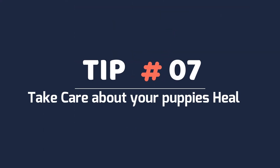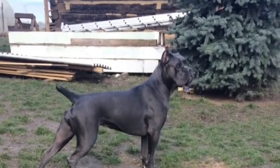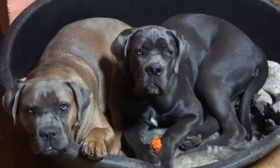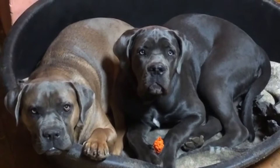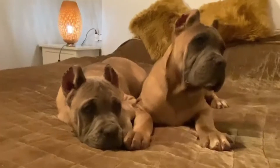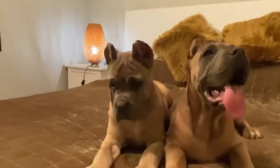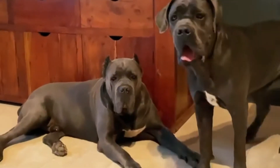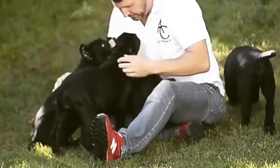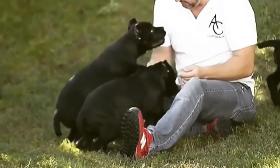Tip 7: Take care of your puppy's health. Hip dysplasia is present in this breed as it is in various large breeds. To increase your chances of avoiding it, purchase a dog from parents who did not have it — the more generations without hip dysplasia, the better your odds. Cherry eye is another condition that is not painful to the dog, and even if the parents don't have these ailments, they can still show up in some pups. These are the two most obvious problems, but like any breed, anything can happen.